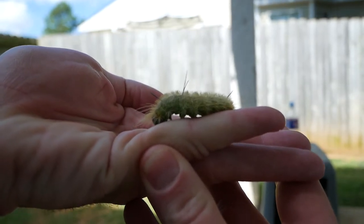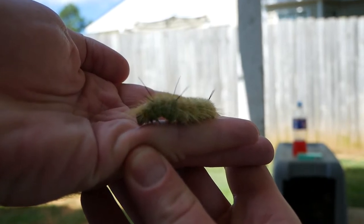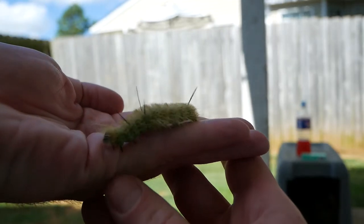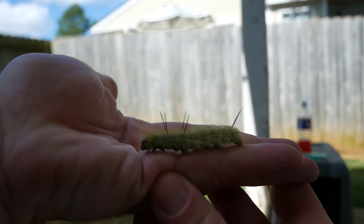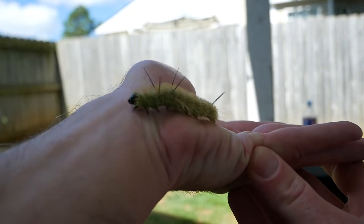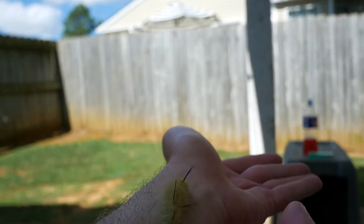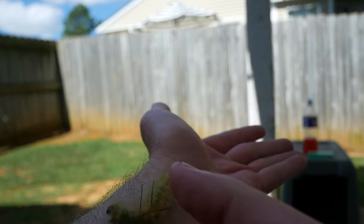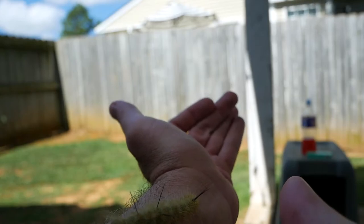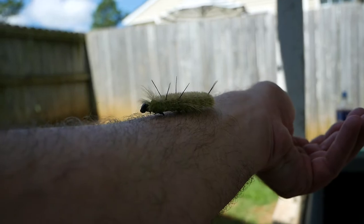I don't want to hurt him or startle him. You can see there are black spikes sticking up on his body. This one isn't quite as colorful as the one I saw last year that I took a picture of. His feet are sharp — those spiky things are actually more like a velvety material.